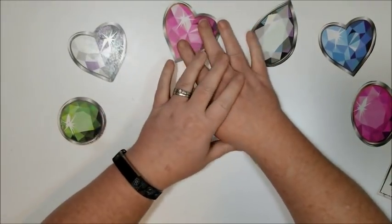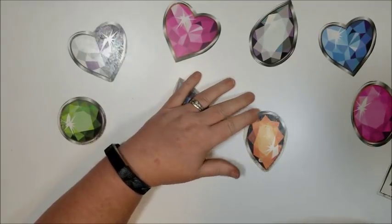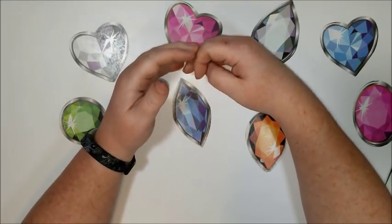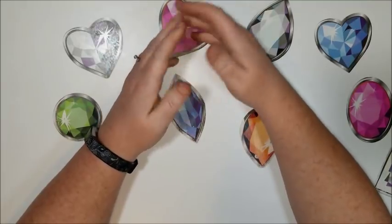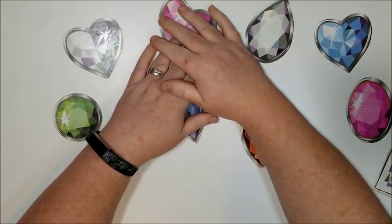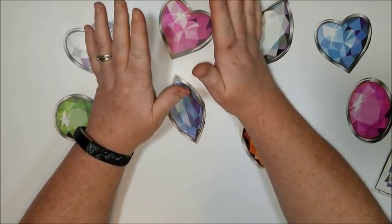Hi everyone, it's Donnie from Diamond Painting by Donnie. Today I have an unboxing to do with you. If you watched my last video of my craft haul, you will have seen a teaser of a diamond painting that I bought from Walmart. I bought five of them, so here I am going to show you all five of them.